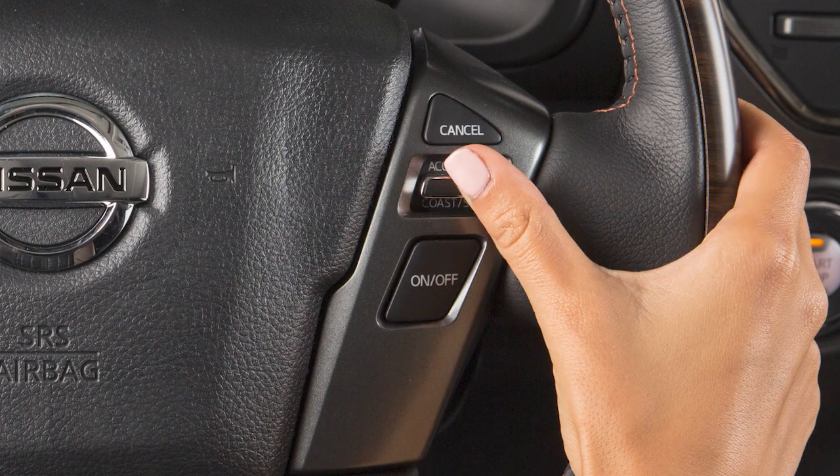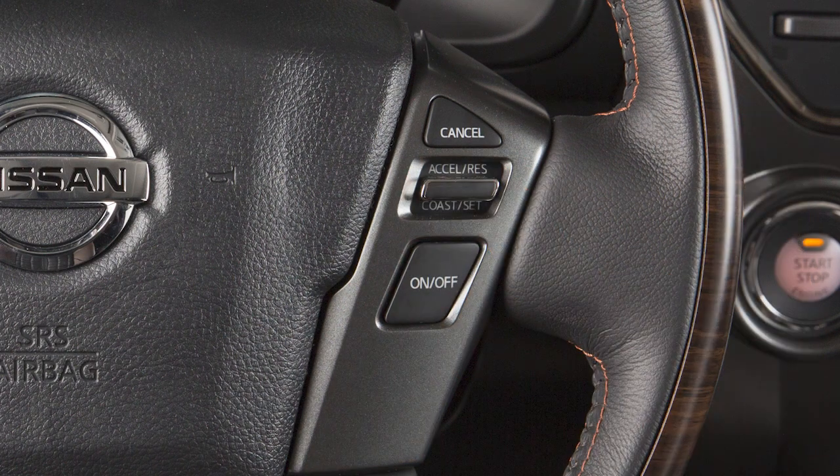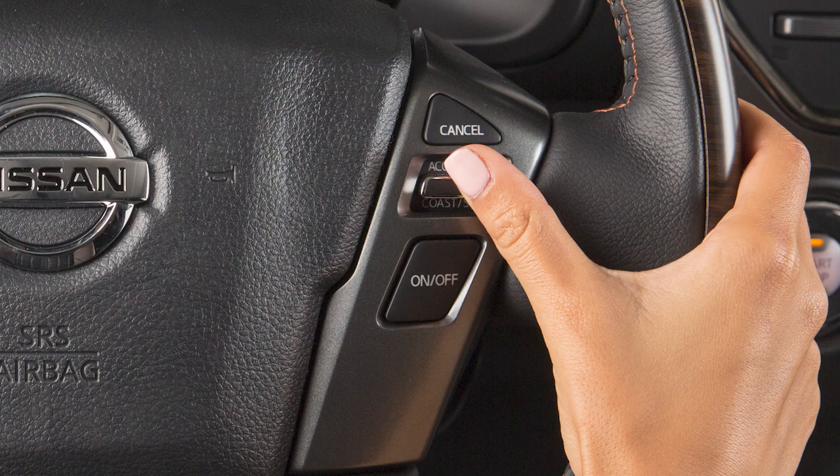To reset at a slower cruising speed, push and hold this switch down, then release when you have reached the desired slower speed. If you push the switch down and quickly release it, each push will decrease your set speed by about one mile per hour.